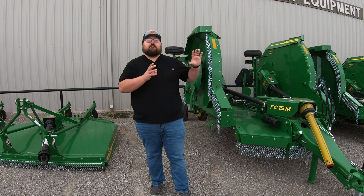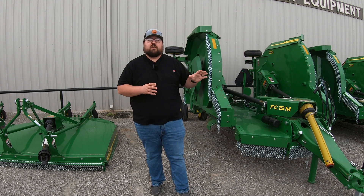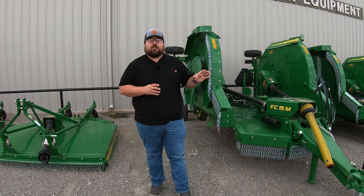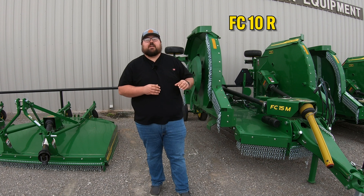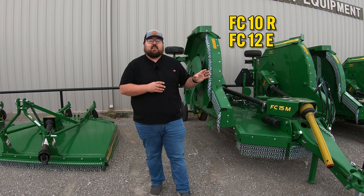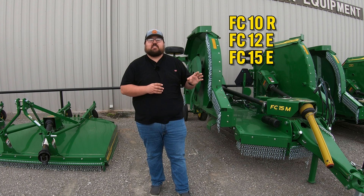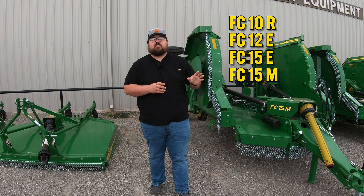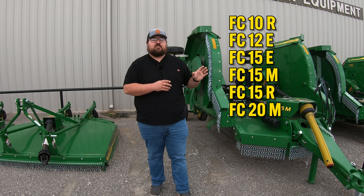Now once we move over to the flex mowers — or you can think of these as folding mowers — these are going to be FCs, and you're going to have multiple models here. So you're going to have a folding 10, an FC10R, then an FC12E, then FC15E, FC15M, FC15R, FC20M, and FC20R.